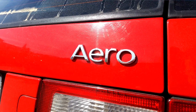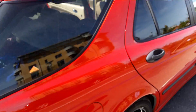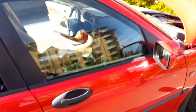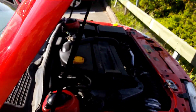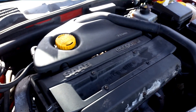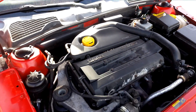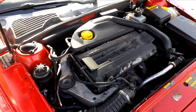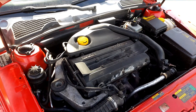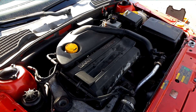Hello everyone and welcome back to Trionic 7. Jonathan here with the Saab 9.5 Aero from 2002. I just wanted to make a quick video for you today because this is a frequently asked question on many of the Saab sites and forums: how can I tell that my Saab 9.5 or Saab 9.3 has the latest version of the PCV system?